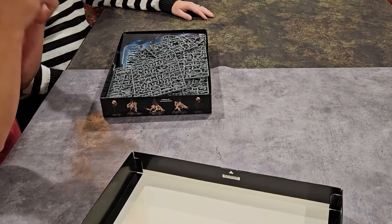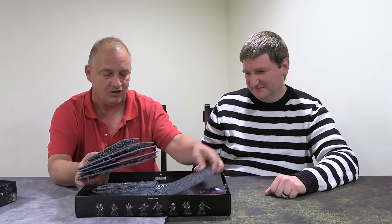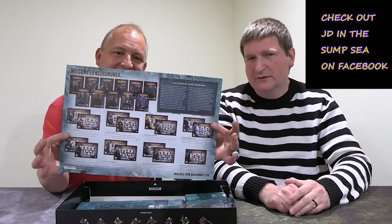It's the same template as every Necromunda box they've put out since 2017. There's a whole lot of sprues — little bulkheads and bottles. It's a short sprue: five bulkheads and two doors. You get five for the double squares and two for the single squares. Everything is Necromunda paraphernalia you can buy separately.